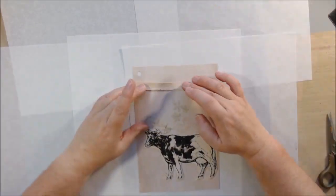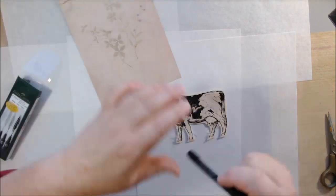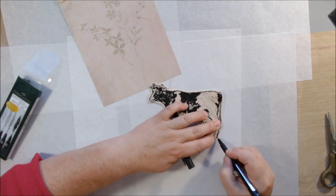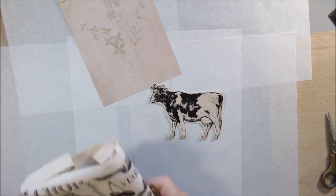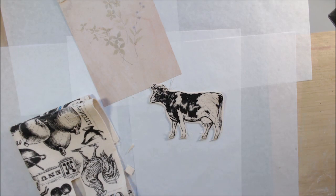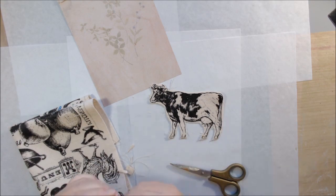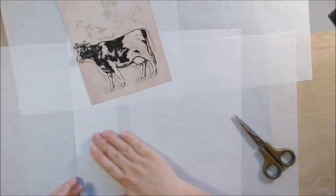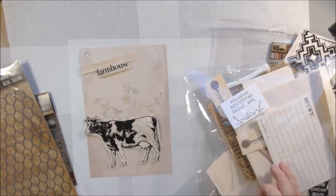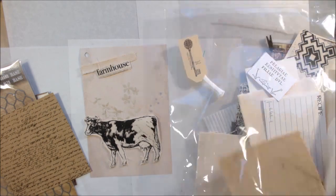I was thinking about using this cow and what would go with it. I also thought it would be fun to use some material as a texture on an art journal page — we don't do that very often. What brought that to mind was some videos I was watching about jelly printing on fabric. All these things just wrap up in my mind and I start thinking about what I should do. So I cut out the cow from the canvas sheet and also cut out a piece that said 'farmhouse.'